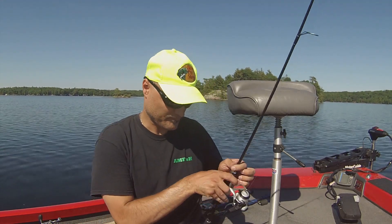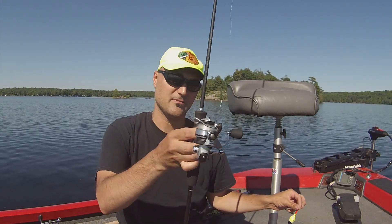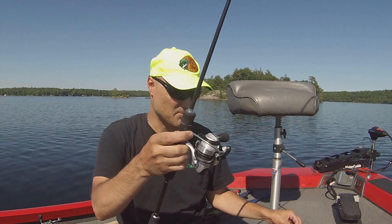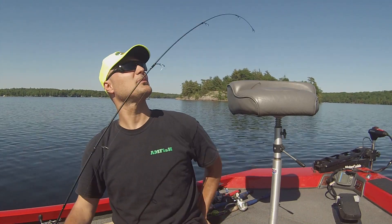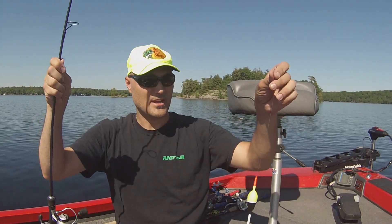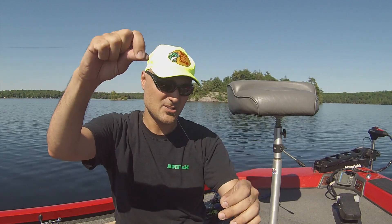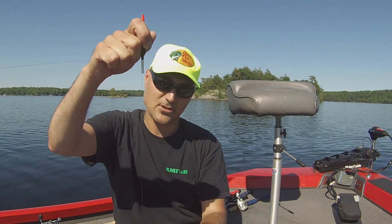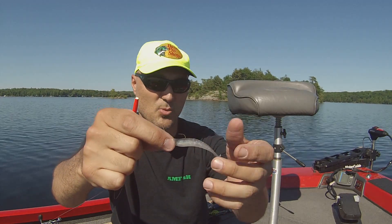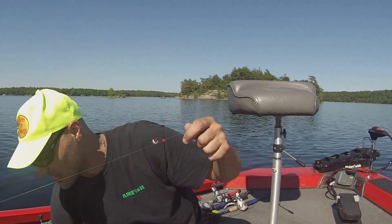This isn't an expensive setup at all. The rod is a very light action combo — I think it was about $30. Light action means lots of bend in the rod tip. A little pack of bobber stops is inexpensive, and they usually come with the bead in the package. Grab a few slip bobbers, a couple little jig heads in a variety of whites, greens, and blues, and some little minnow baits in the one to one-and-a-half inch range — that's perfect.